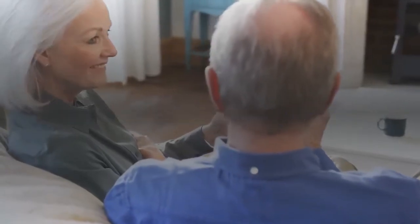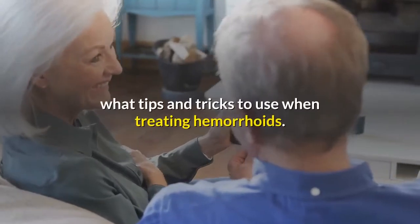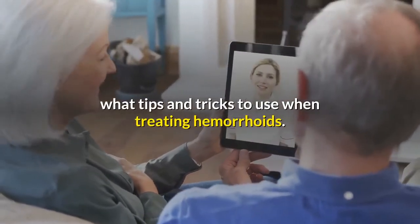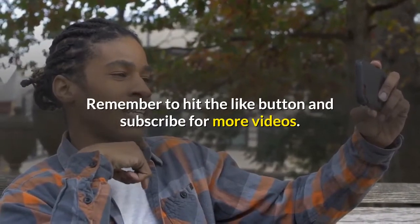Hi and welcome to Heal My Hemorrhoids. In this video you will learn how to use Epsom Salt for hemorrhoids, what tips and tricks to use when treating hemorrhoids. Remember to hit the like button and subscribe for more videos.